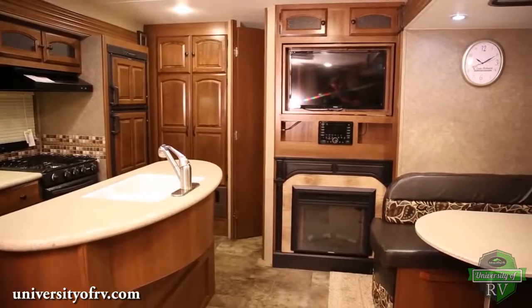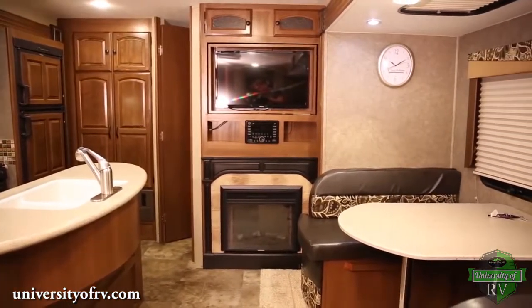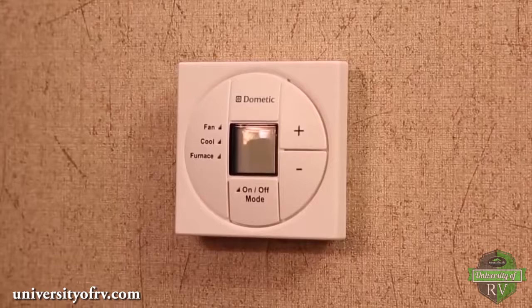The heating and cooling systems in your new RV help you stay comfortable all year long and are controlled by your RV's thermostat. Thermostats may vary but fall into two main categories: a single zone and a dual zone.